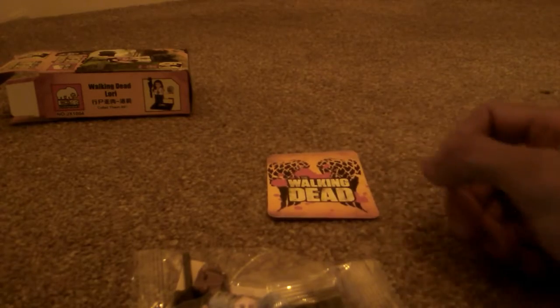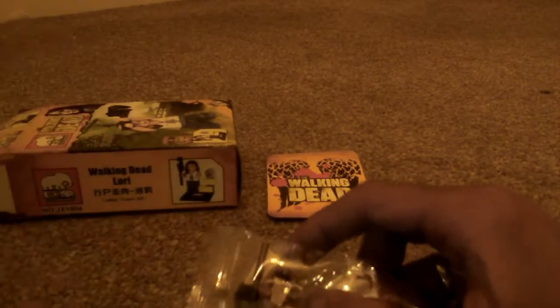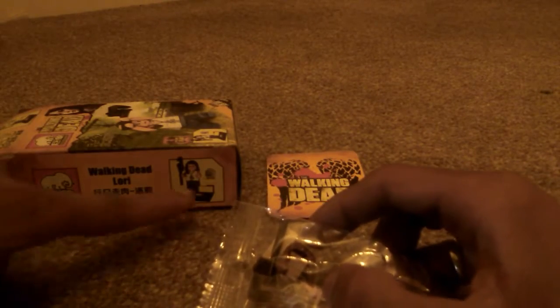On the back you've just got a card that says The Walking Dead. So I'm just going to put this to one side. Right, so this is what we have. I'm going to essentially try and put this together and see if I can make it somehow. Let's just quickly open this up and see what we can do.